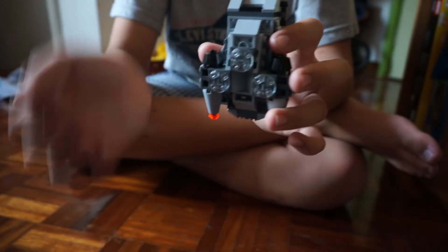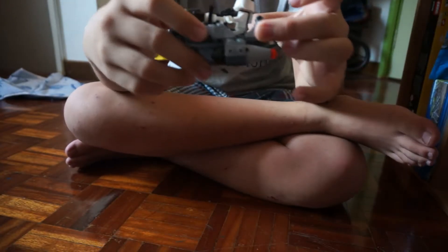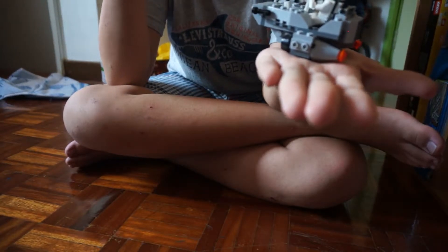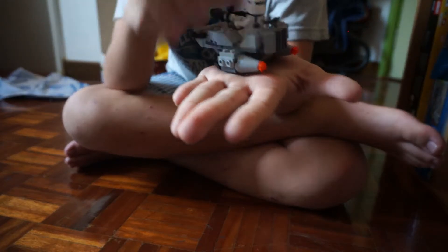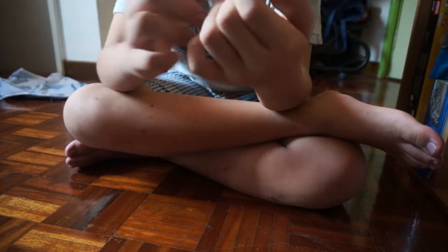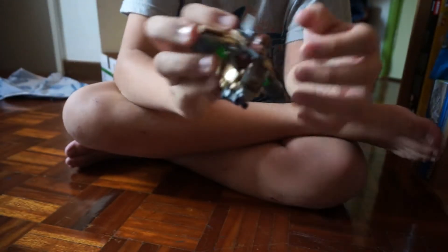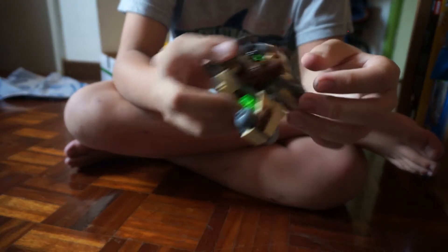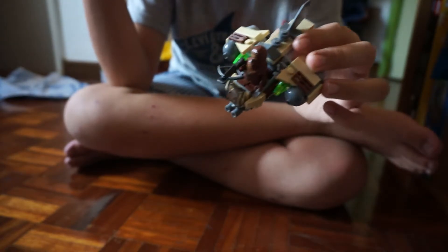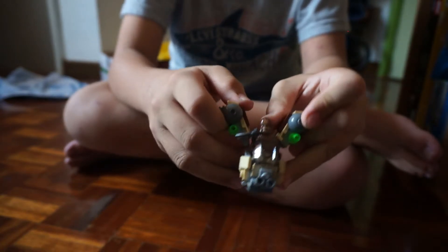This is a very good build. The Snowspeeder has a stud shooter too, just like the Ghost. I like how they added the transparent piece down here for easy moving around — it still looks like it's not standing on its own but floating in the middle of the sky.